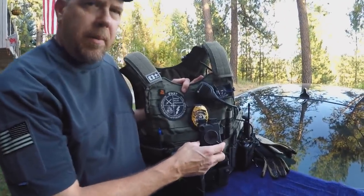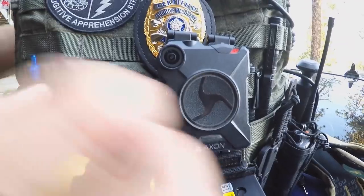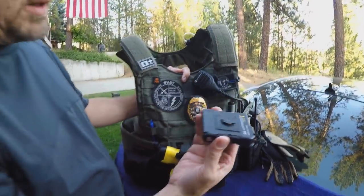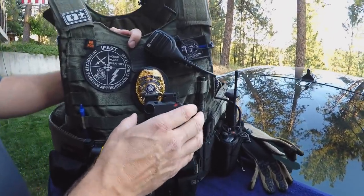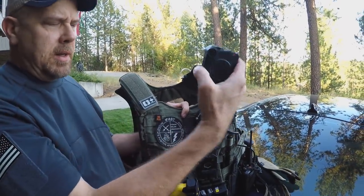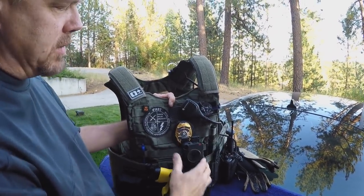I'm running the Axon body camera. The thing I really like about the Axon is I can take it off — it's got a quick detach system. So when we're doing our videos, I just detach it, hold it up, and say 'Hey, here we are, we're at this place,' and then it just goes right back on and quick-mounts onto here. I absolutely love that.